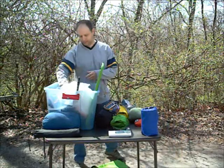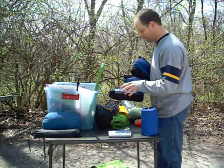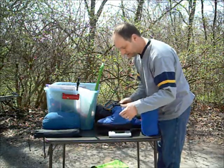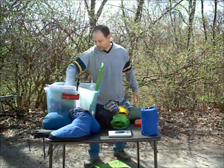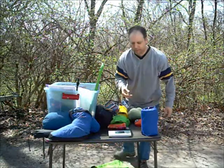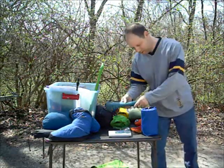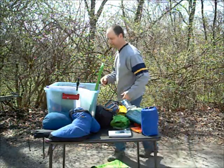Next up, depending on the weather — another luxury item that I tend to take along because, as I said, I sleep very, very cold. Ten ounces for my down booties. Weather dependent. I bring along a bandana — it should be in my clothing, but I'll throw it on there. One ounce. I bring along a pillow — luxury item, an inflatable pillow, six ounces. I can probably eliminate that.